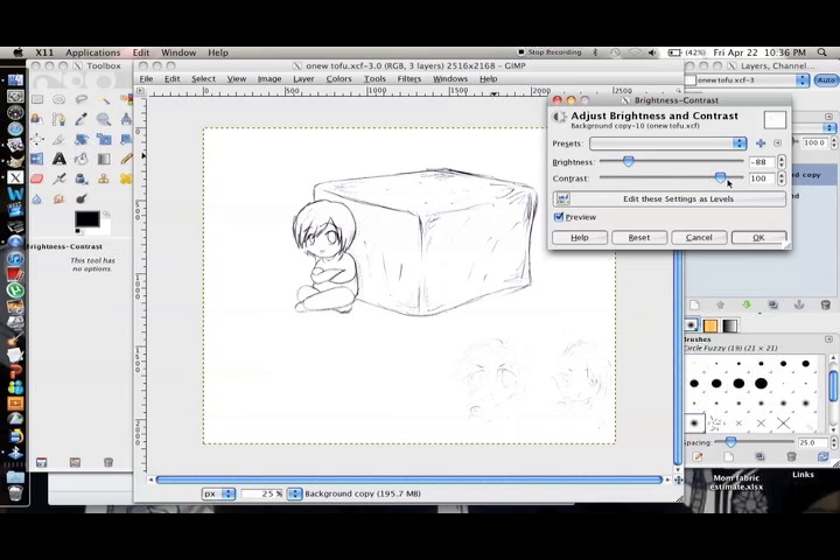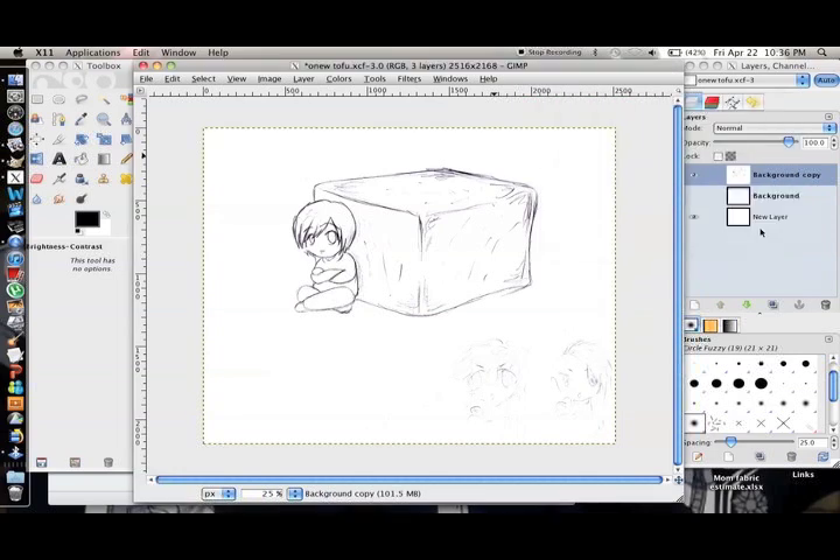This will not only sort of shrink the messier sketch lines, but it will also make the paper white instead of grey. Click ok. And now you'll notice that the lines, while it's now cleaner, still look kind of sketchy-ish.